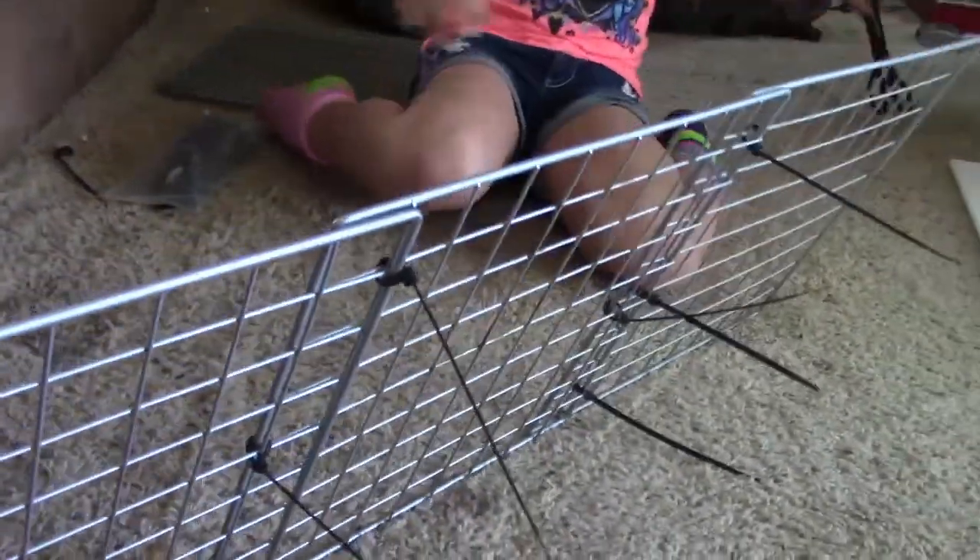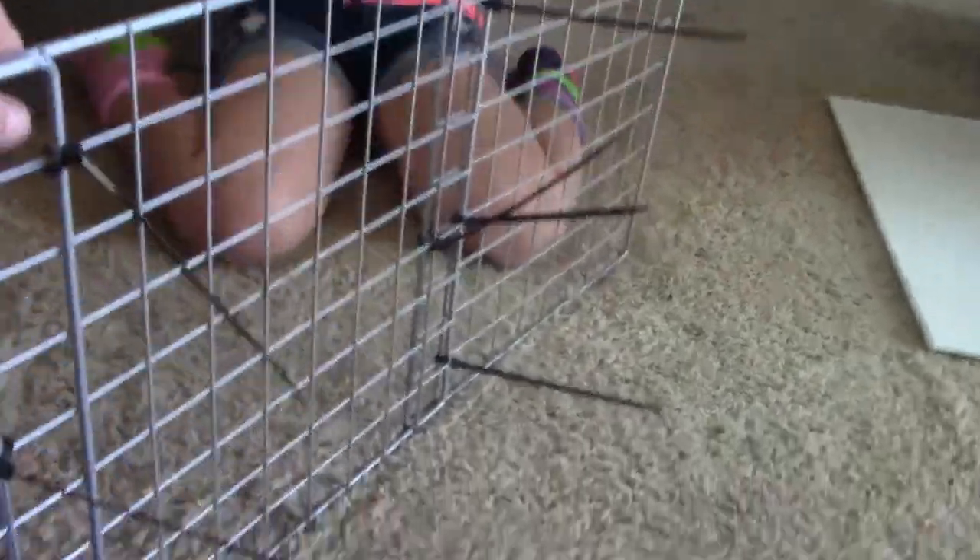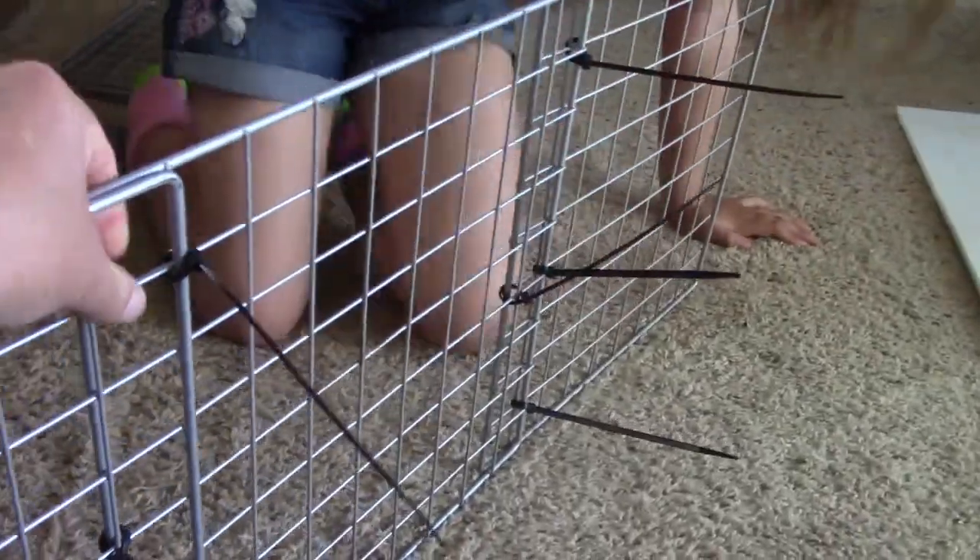Miley made this and it's nice and sturdy — it doesn't bend or anything since we overlapped one of the squares.